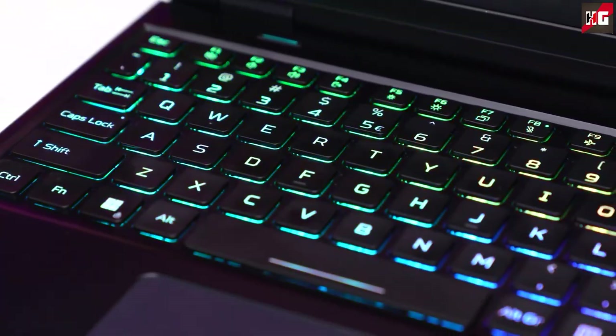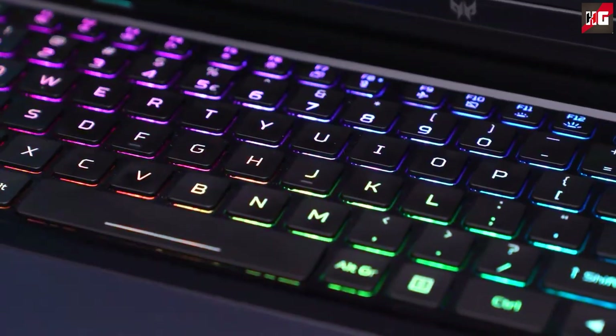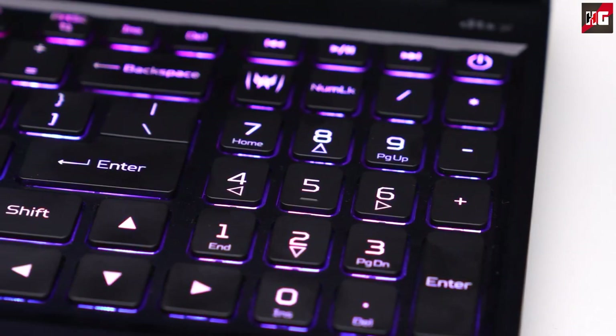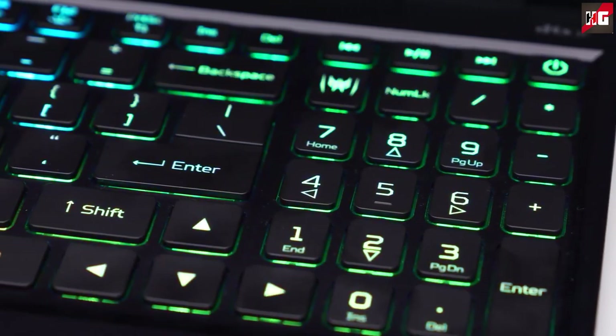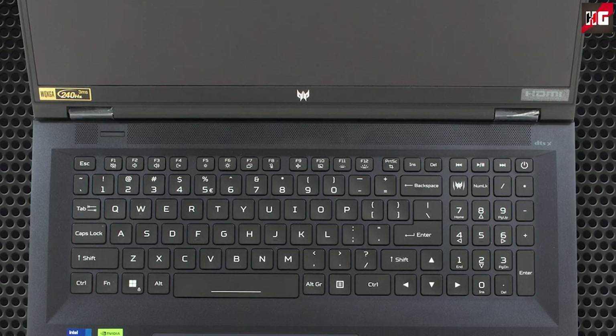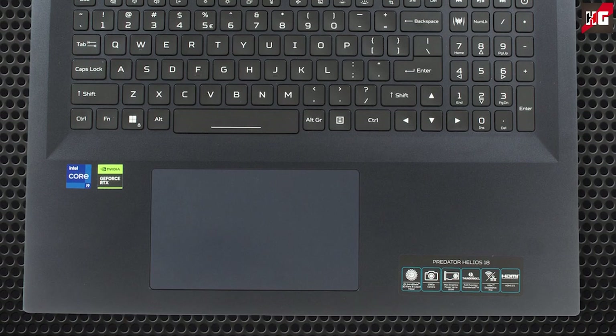When it comes to the keyboard, it has an interesting design. Although the keystrokes are long, the feedback is a little soft. The clicks, on the other hand, are similar to that of a mechanical keyboard, resulting in a strangely satisfying typing experience. It comes with a per-key RGB keyboard, which is better than a 4-zone RGB option. The huge touchpad can be found further down, with an extremely smooth glass surface.